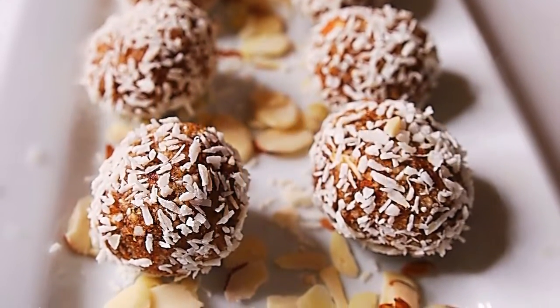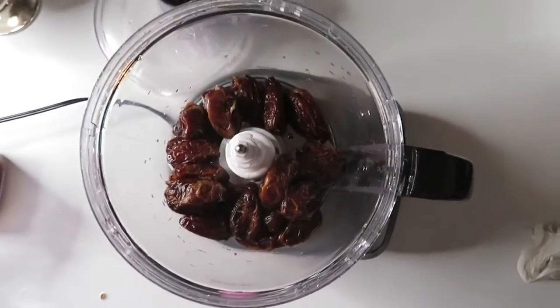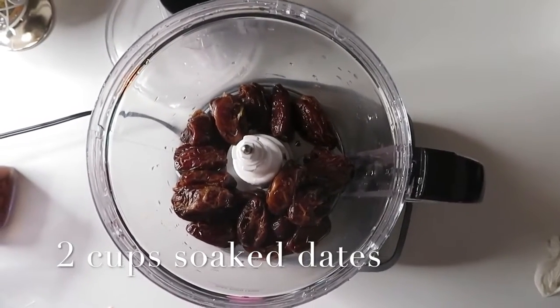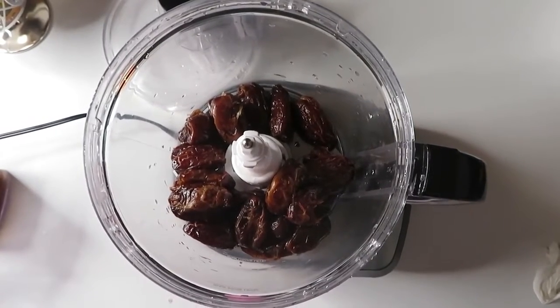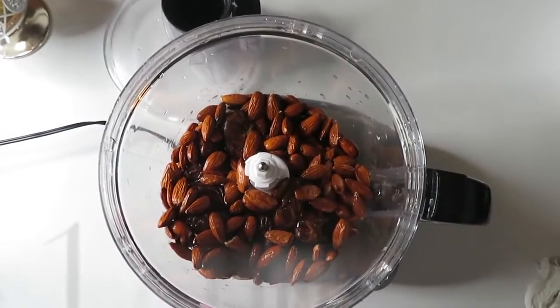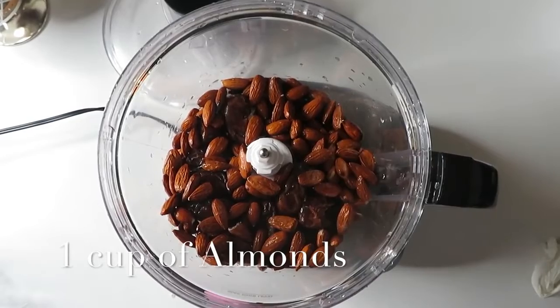The first ingredient we're going to be using is two cups of soaked dates — I like to soak these overnight. I'm also going to be adding one cup of almonds, and I also like to soak those overnight because it makes it a lot more moist and it makes it easier to make the balls.